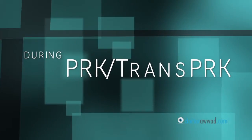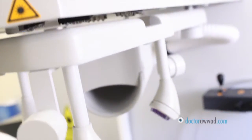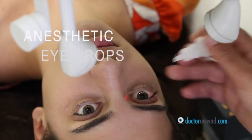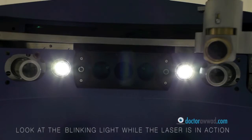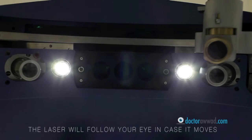During the Laser Surface Ablation procedure, you will be lying down at all times and looking up at the laser system positioned above your face. Anesthetic drops will be used to numb your eyes and make you totally comfortable throughout the procedure. A small device will be inserted between your eyelids to prevent you from closing your eye. You will be asked to look at a blinking light when it's time for the excimer laser to work, and you will be notified and asked to look at the blinking light at all times.